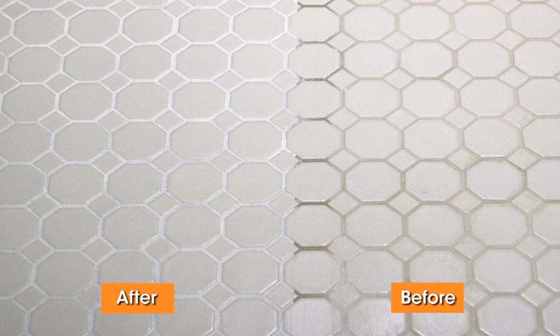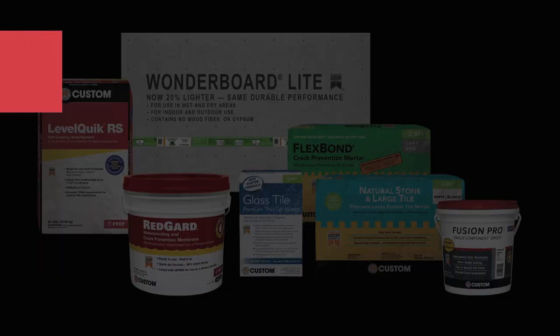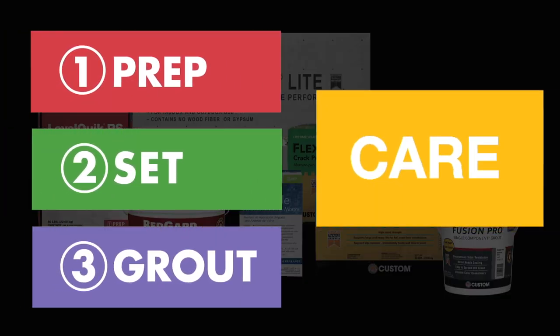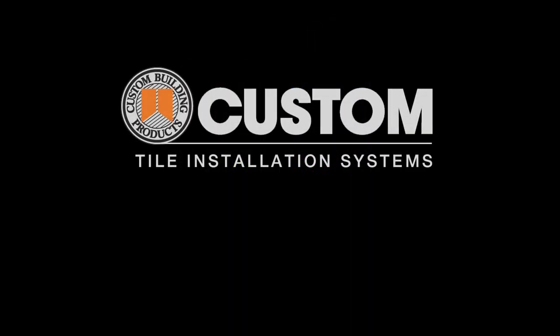Refreshing and renewing the look of your grout has never been easier. Custom Building Products offers a complete line of installation, care, and maintenance products for every type of tile project. Thank you for choosing a grout colorant from Custom Building Products. Be sure to check out our other videos on tile installation and care.